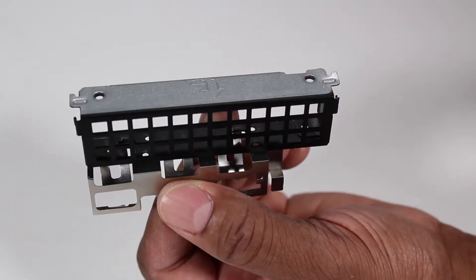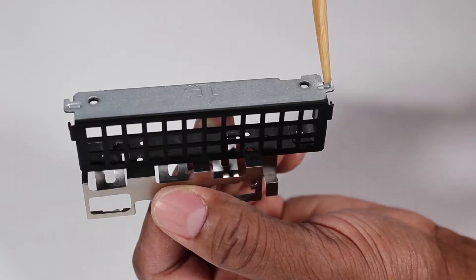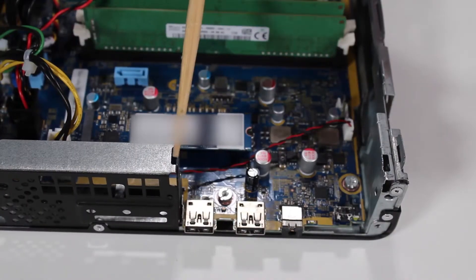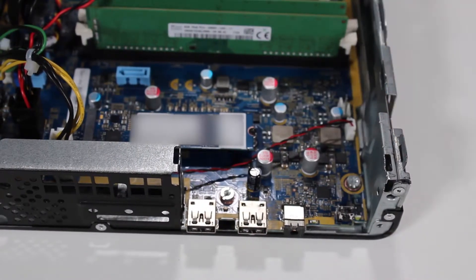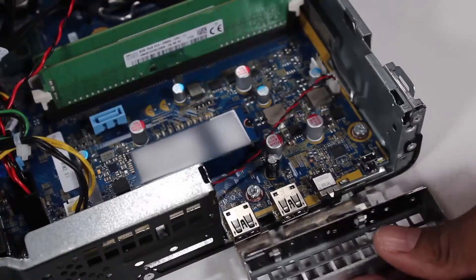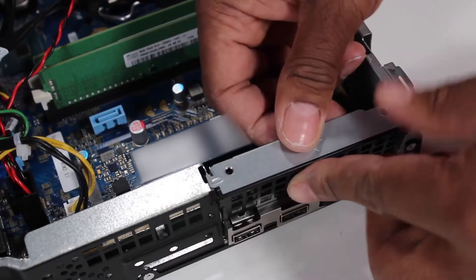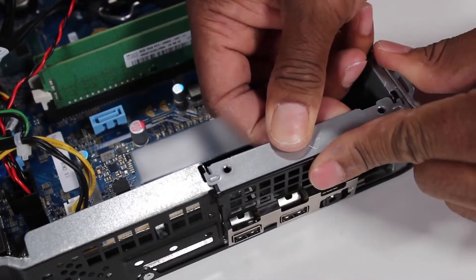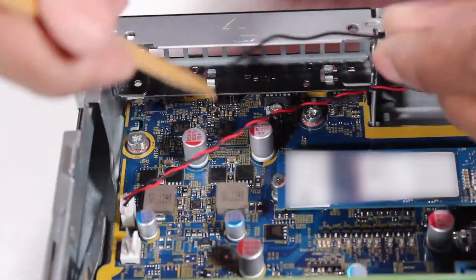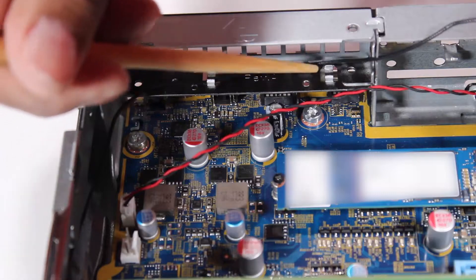Replacement. The front EMI bracket has two tabs, one on each side, which slide into small slots on the chassis. To replace the front EMI bracket, slide the bracket straight down until the tabs are inserted into their sockets. Route the front antenna cable back into the cable guides on the front EMI bracket.